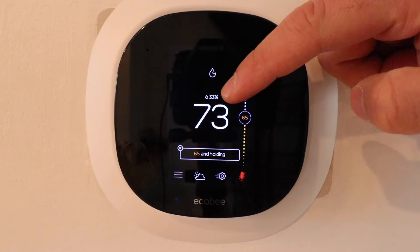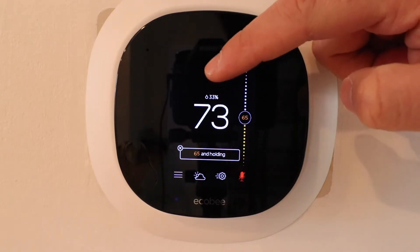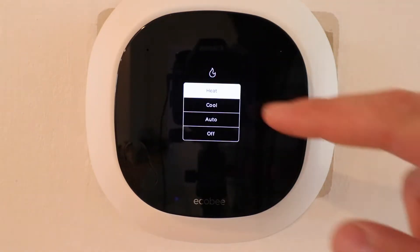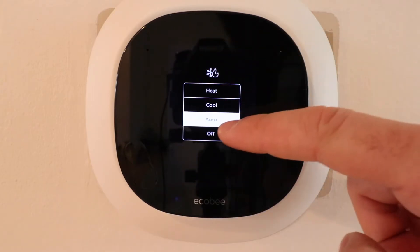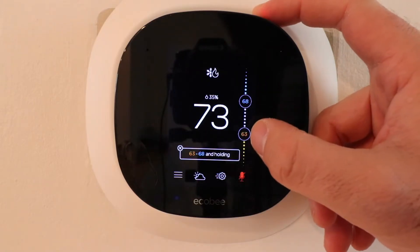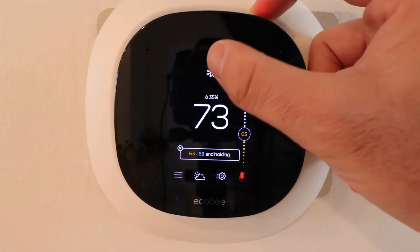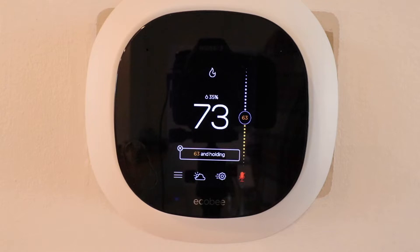The numbers above that, 33, that is the current humidity level. If we tap on the fire symbol up here, that also means that we're in heat, but we could change to cool, to auto, or to off. The auto set points give you a range of temperatures — it will cool at 68 degrees and provide heating at 63 degrees, holding your home between those temperatures. We're going to switch it back to heat because it is currently winter time.